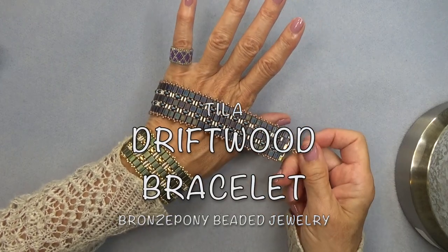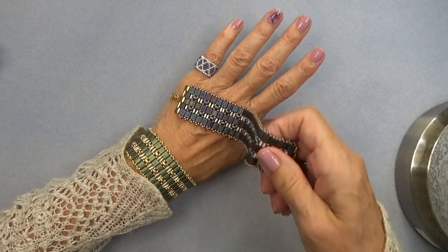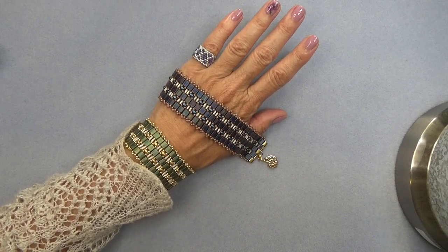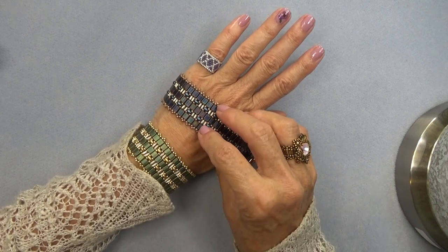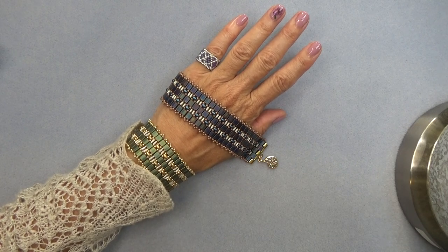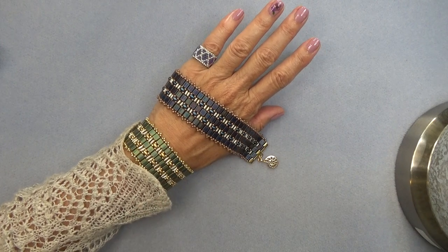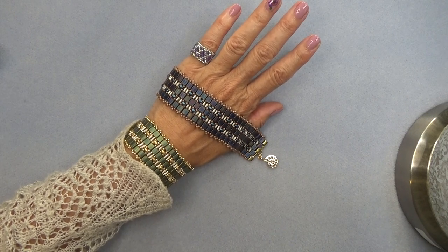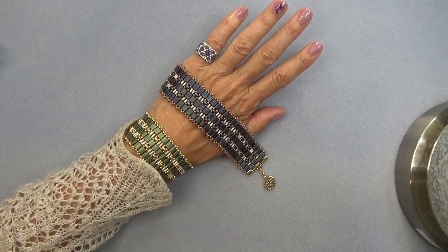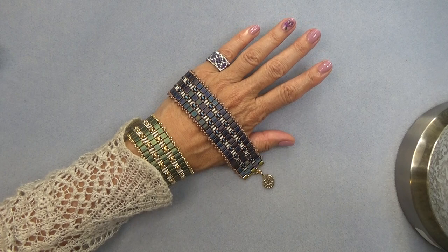Hello everyone, this is Stephanie. Welcome to another video. Today we're going to work on this little Tila bracelet, which is sort of a combination of a couple of videos I made quite a long time ago — the Cleopatra bracelet and the Tile We'll Meet Again, where I used tile beads. They were very old videos. I want to thank those of you who have been with me this long. While you've learned to bead during all these years, I've kind of learned to be a better teacher and to not talk so much.